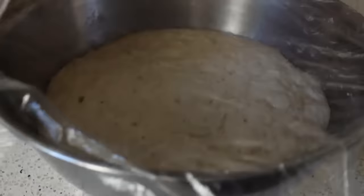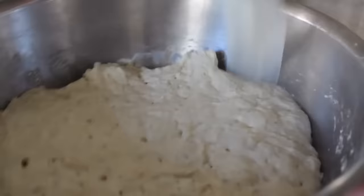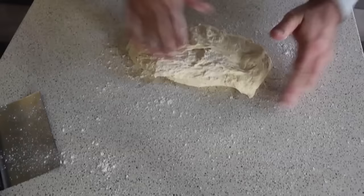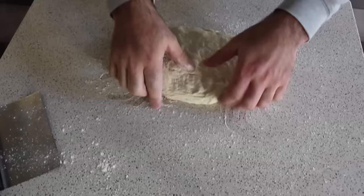Take a spatula and knock the air out of the dough — you can see just how sticky, wet, and elastic it is. We're going to scrape it out onto a very well-floured work surface, so sprinkle a good amount of flour down first. Dust over the top as well and keep your hands well-floured. This dough is very sticky and has to stay that way, so use the minimum amount of flour you need. Pat the dough down into a rectangle to knock out all the air.